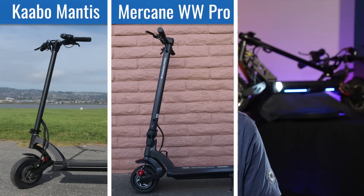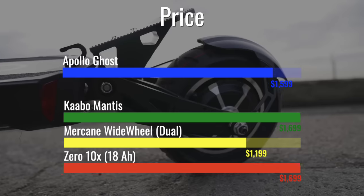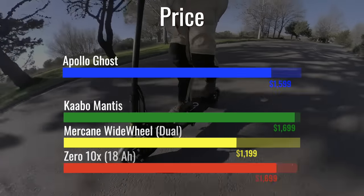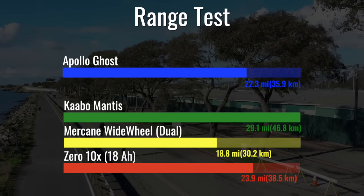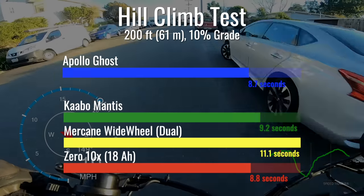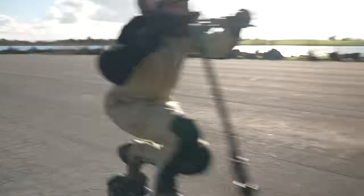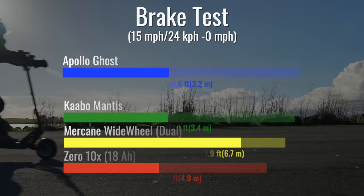We're comparing the Apollo Ghost against three standout entry-level dual motor scooters. Currently on sale for $1,499, the Apollo Ghost is a steal, costing you a few less dollars than the Mantis and the 010X. The Ghost comes in third for range with enough distance to get you where you need to go. When it comes to hills, the Ghost floats up inclines as well as it performs on the flat, besting the 010X by just one-tenth of a second on the climb. Not only is the Ghost the fastest of the group, it also has the best braking.